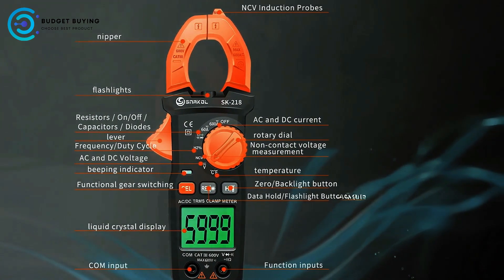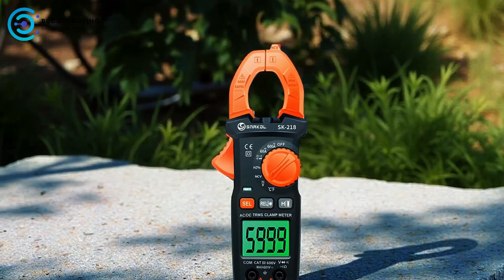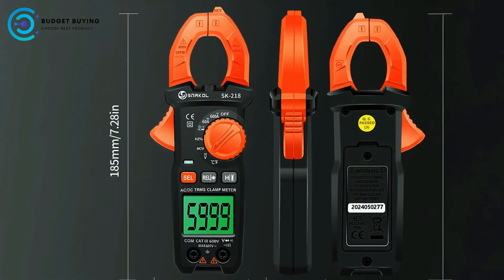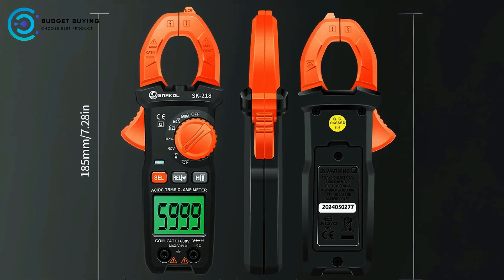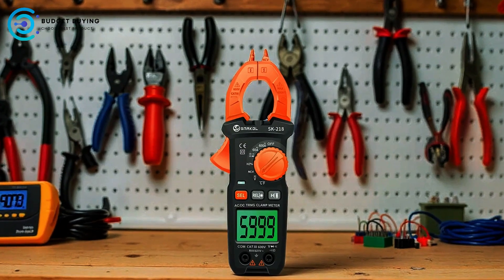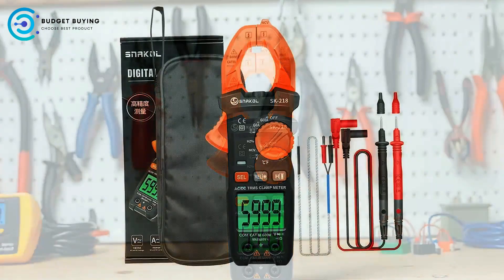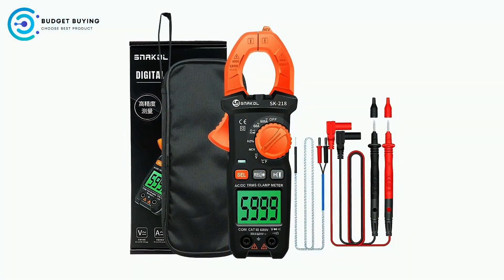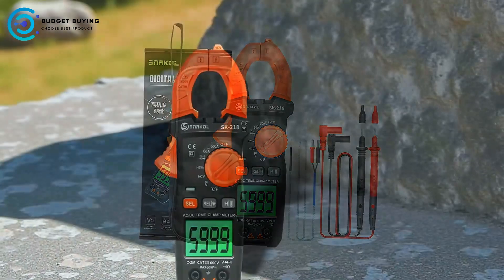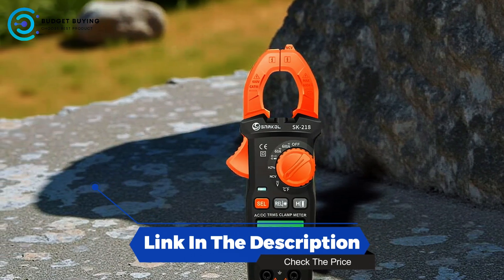The non-contact voltage measurement feature increases safety by allowing users to detect the presence of AC voltage without direct contact. When voltage is detected, the clamp head emits a beep and lights up a red indicator, providing immediate and clear notification. With features like flashlight, screen backlight, data hold, and NCV voltage detection, the SK218 digital clamp meter is a reliable companion for electrical work in various environments.